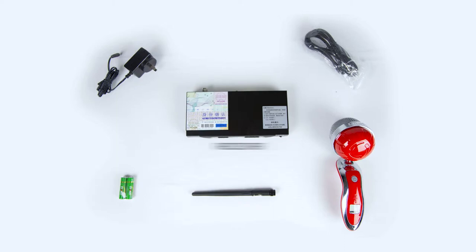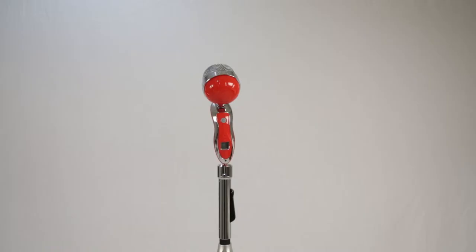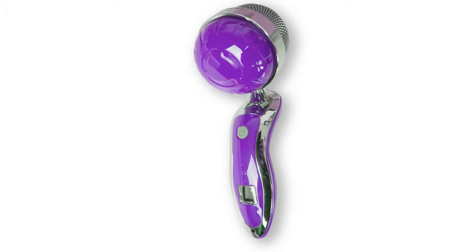Included in the package is your receiver, your wireless microphone, an antenna, an audio cable, two AA batteries, and a power supply. Microphones are available in orange, purple, and red.